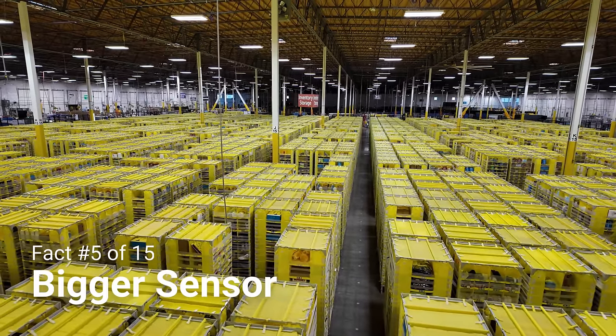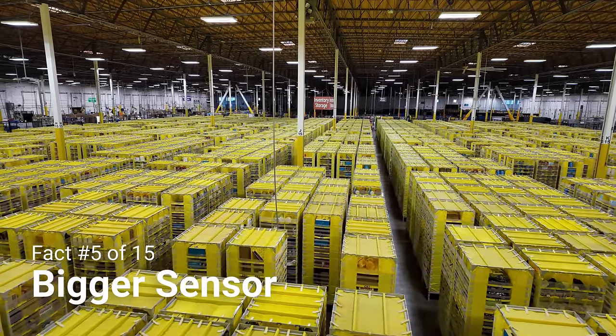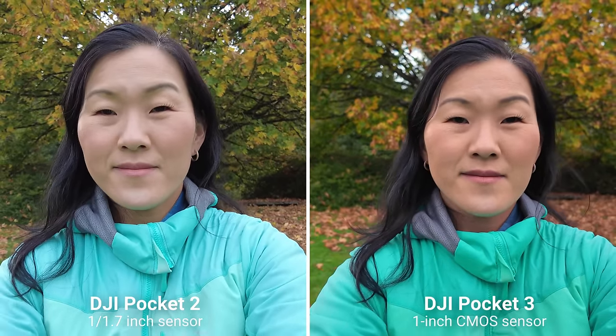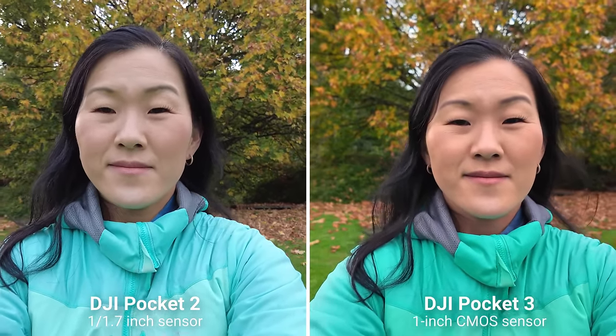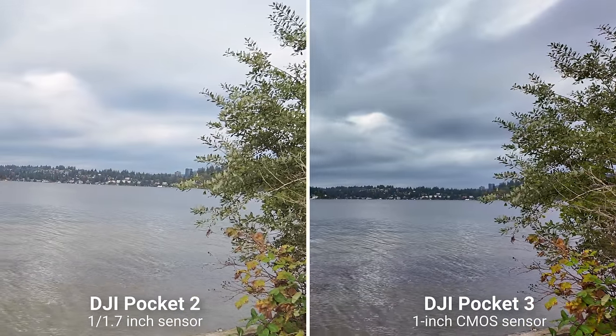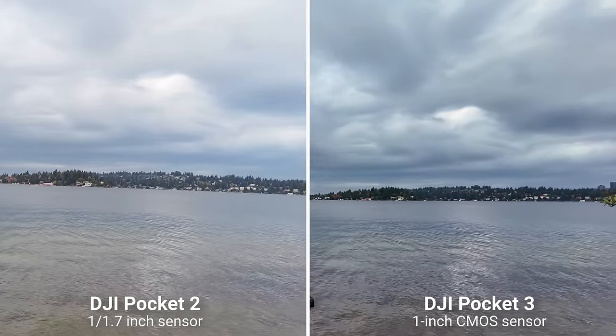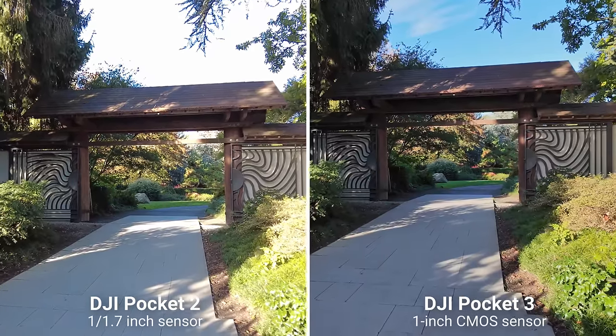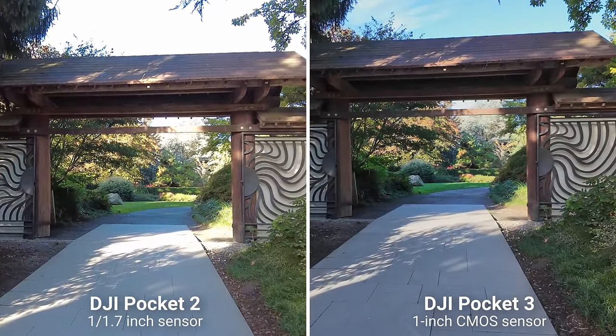The third thing to know about the Pocket 3 is that it now has a bigger sensor. It's a one-inch sensor that is much bigger than the 1/1.7-inch sensor in the Pocket 2. I see a giant difference in image quality in normal lighting conditions — there's more dynamic range, less noise, better colors, and there's still a lot of detail in your shot.